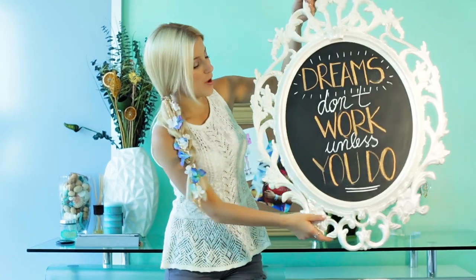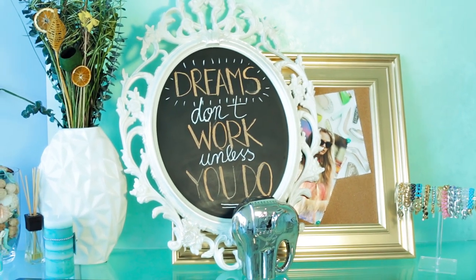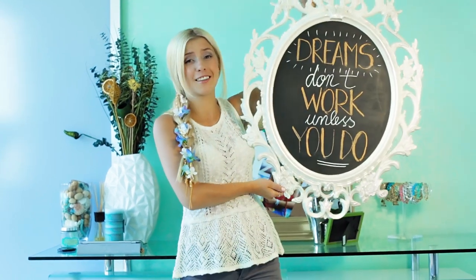Hi guys! Welcome to my lifestyle and home decor channel. I filmed a really quick tutorial for you guys today. We are going to be making this chalkboard frame thing and it's actually the easiest thing in the world ever. I wasn't sure if I wanted to film a tutorial on it but I'm sure you guys are going to like it because you love stuff like this and you like home decor.